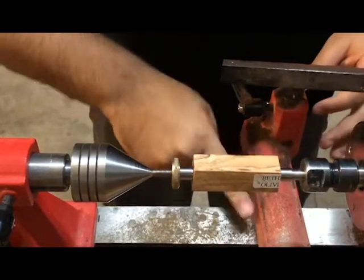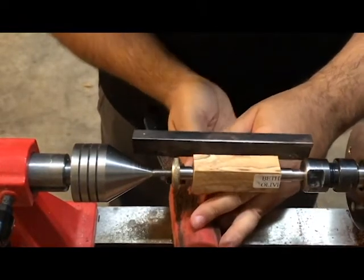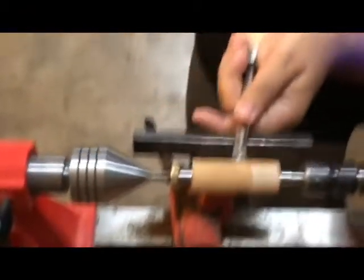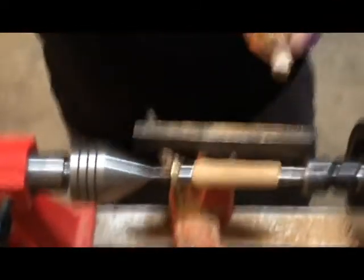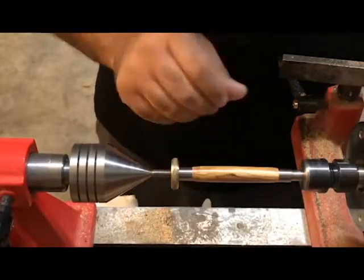Now we're going to head over to the lathe and do a little time-lapse to show you how we did this. The first thing we do is put our blank — this is the Bethlehem olive wood — onto a pen mandrel. This lets it spin around super fast so we can take away that material. You can see slowly that material is going away and rounding out where it needs to be. After we get it rounded out we sand it down with multiple grit sandpapers, then polish it up with an oil wax type polish that makes it shine and really pop out those grains and colors.